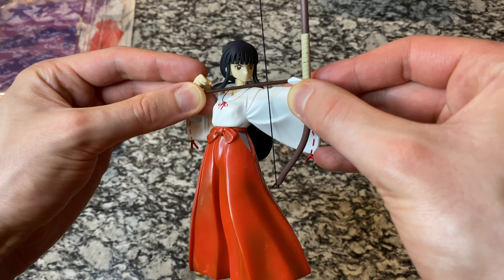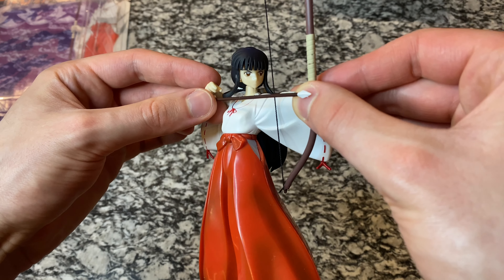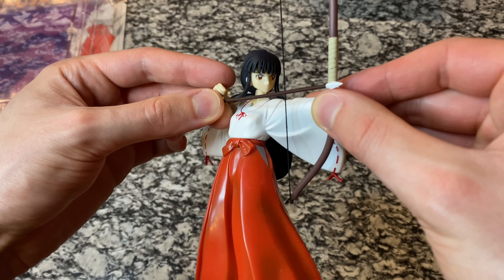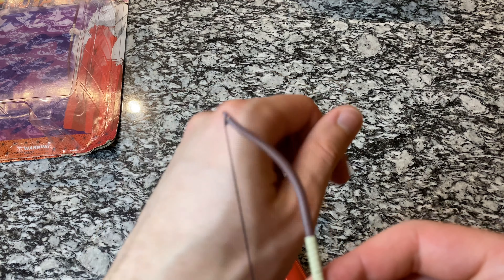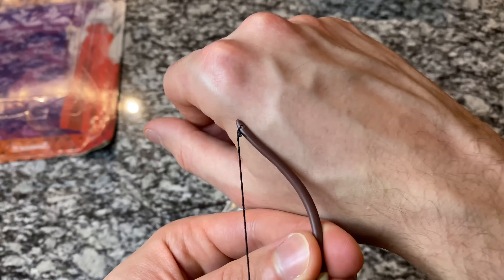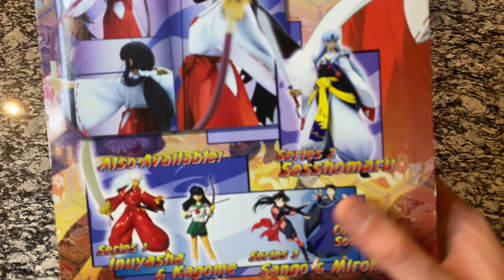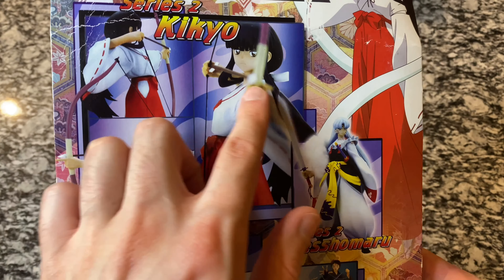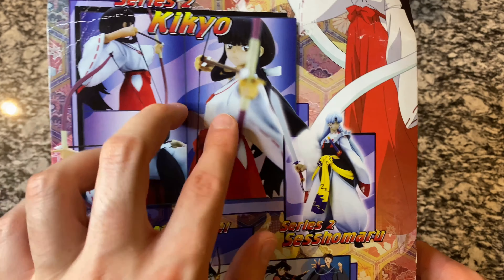If you just angle her slightly from this angle, this just looks so cool. I'm going to make sure she's angled on the shelf so you always see her from this angle — it's a perfect action shot. Minus the blood pouring out of her, this looks just like the star of the series when she's about to seal Inuyasha to the tree. I absolutely love this figure of Kikyo. Getting the bow through her hand is a bit tricky, but for a figure this great it's worth the time to get it right.